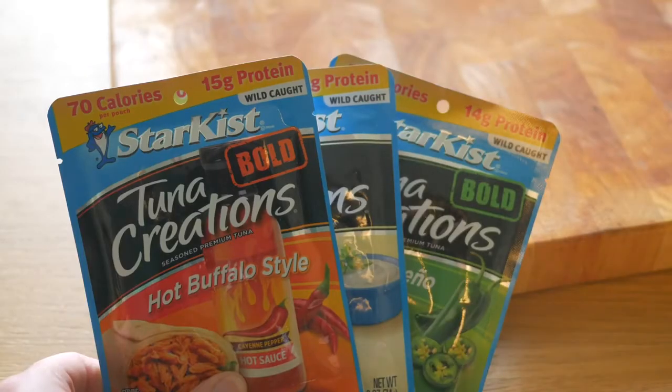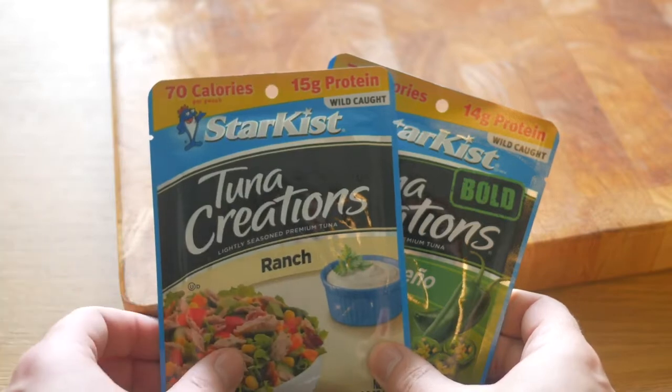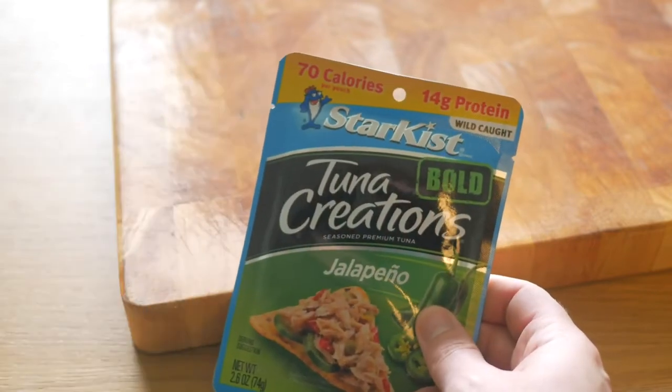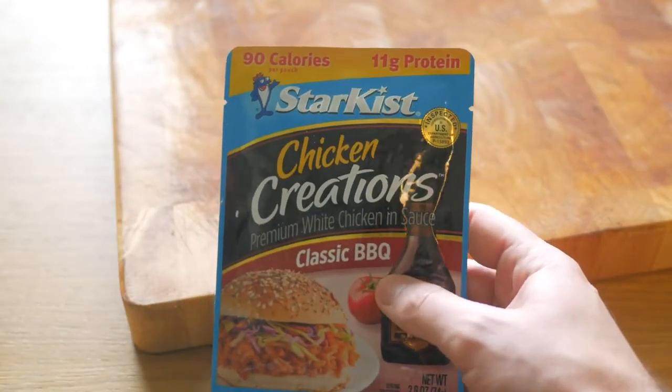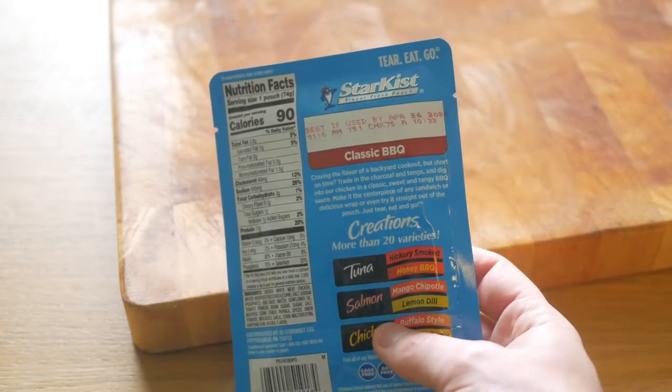I was recently in the US to start the Pacific Crest Trail and while that obviously didn't happen, I did notice something. There's a lot of talk about Starkist tuna creations, but I found their chicken creations to be at least as interesting. So I decided to come up with a recipe around those packets.